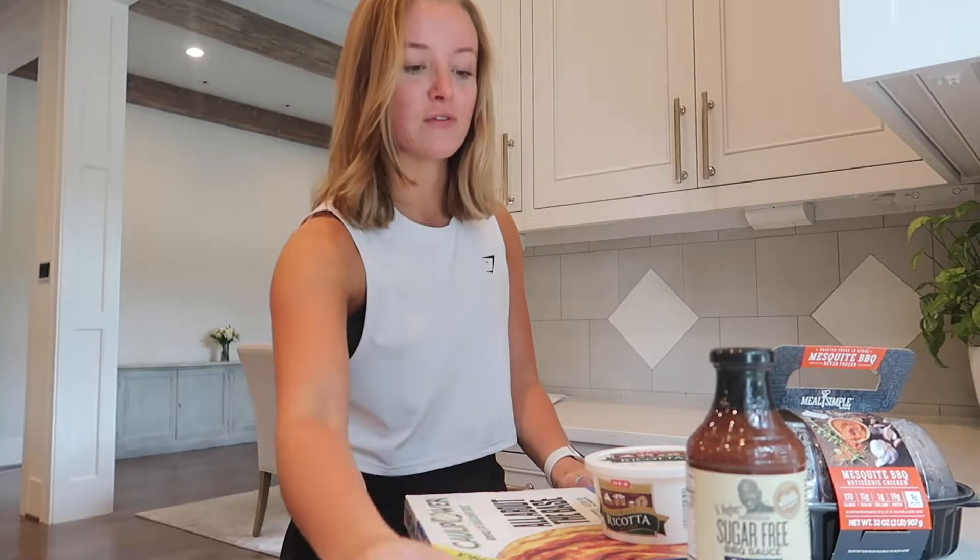Welcome back to the kitchen! Today we're going to be making a barbecue chicken pizza, and I'm going to show you how you can alter it just a little bit to make it fit your diet. If you substitute things like what I'm going to show you, it's going to be easier to lose weight or keep the weight off and still eat your favorite foods. This is literally going to be a four-ingredient pizza.